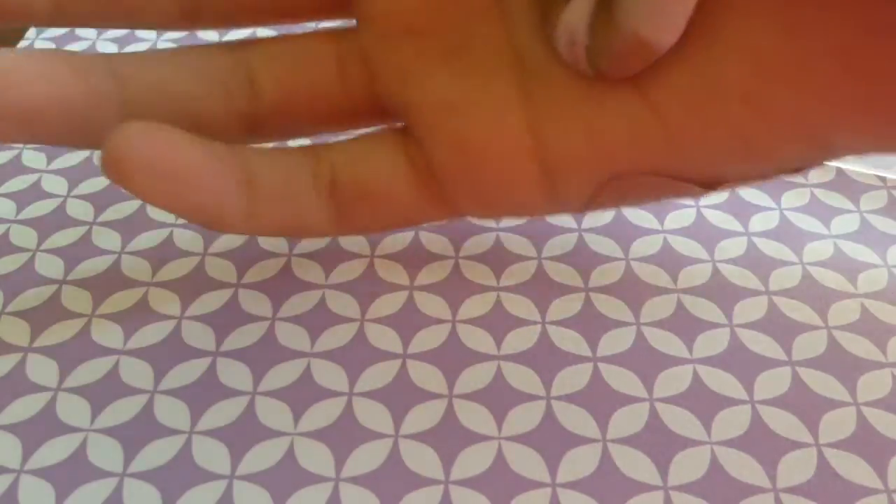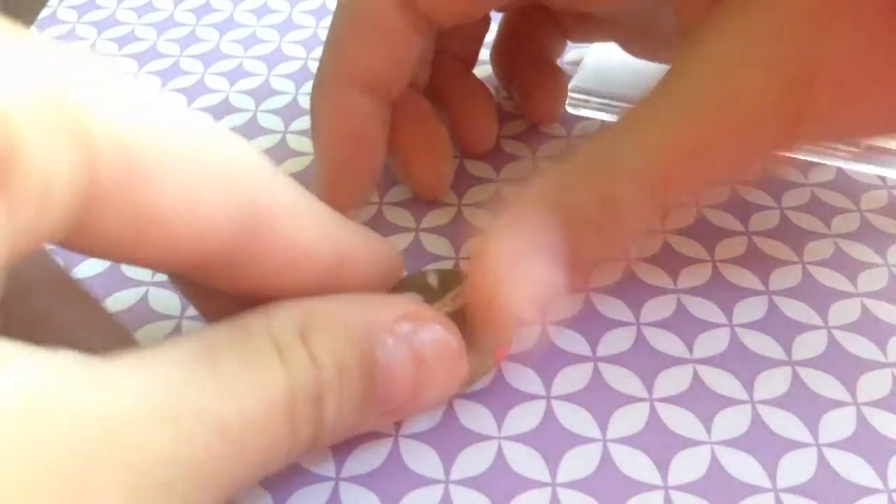This is optional, but I took my palm and patted my little pendant down so that it was flat on one side, because I was making this a necklace.